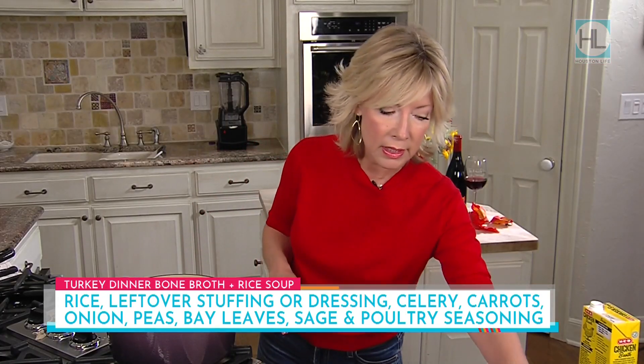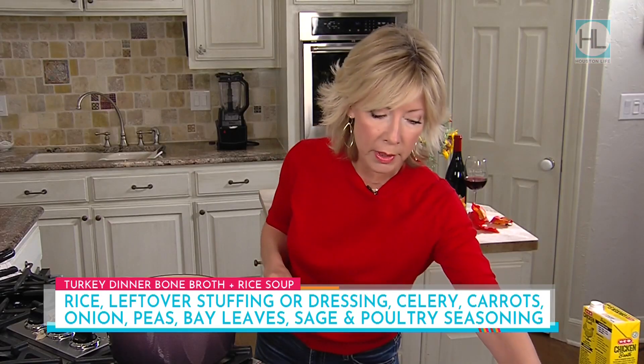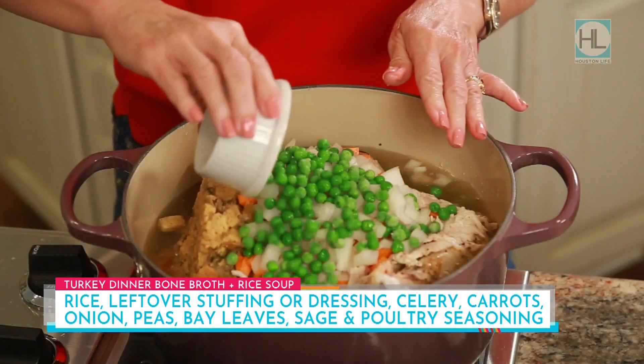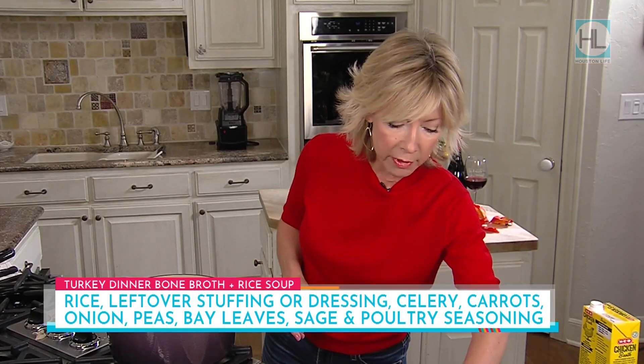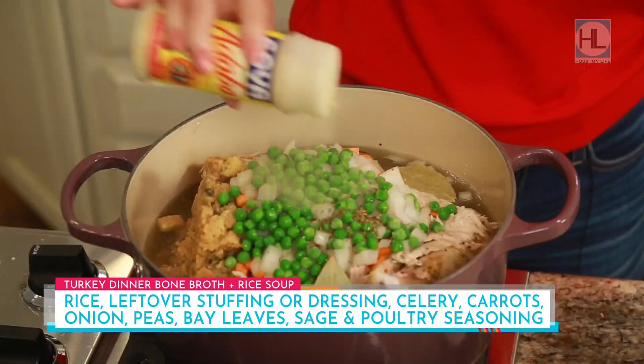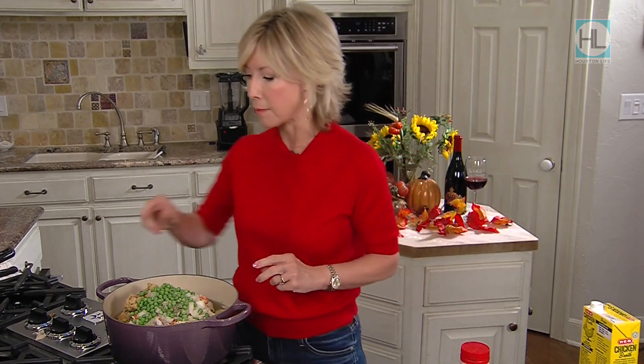I'm going to throw in about a cup of rice — I'm using white rice, but frankly you could use brown or even a little farro, just cut back on the amount a bit because it'll be heartier. Then your dressing or stuffing — take your leftover dressing and stick it in there. Any leftover celery, carrots, onions — all chopped up. We've got some fresh peas; you could use frozen and put them in at the last minute. I'm adding a couple of bay leaves, a little bit of sage, and my favorite seasoning, the adobo. Keep in mind the turkey already has a little seasoning, so adjust at the end. We're going to cover this and let it simmer for about 30 minutes.